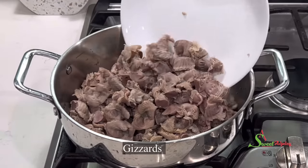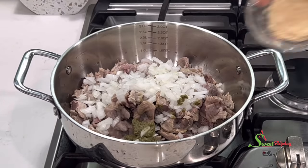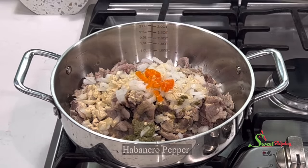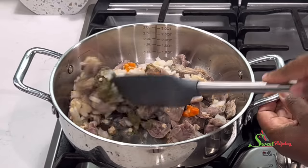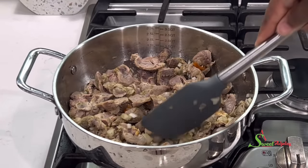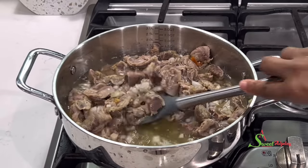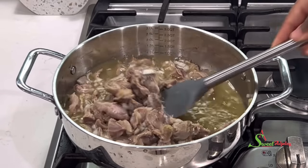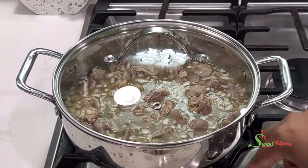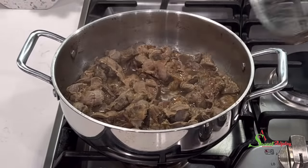In a pot, add in your parboiled gizzards, some chopped onions, spice blend, all-purpose seasoning, salt to taste, and some habanero pepper. When I steam my gizzards I want it to be nice and spicy, so yes, add either chili pepper or habanero pepper. We'll add enough water to cook our gizzards until tender. When making jollof rice with gizzards, always ensure that it is nice and tender to prevent it from drying out in the jollof-making process.